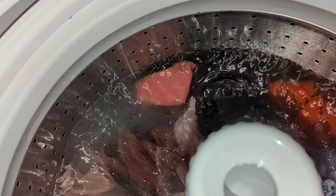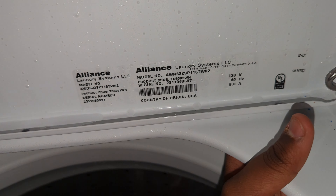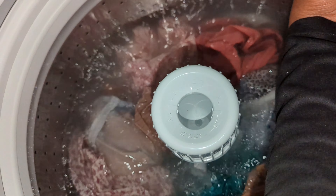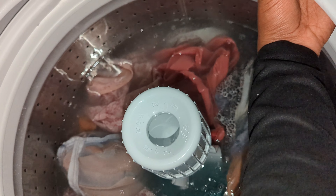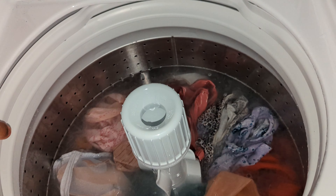Speed Queen makes good machines — thank you Speed Queen for the quote and sending this machine. We really appreciate the quality. Notice the tub index with the little ring going by. This is a Raytheon machine, but it's Alliance Laundry Systems LLC, which is owned by Raytheon — a United Technologies company.